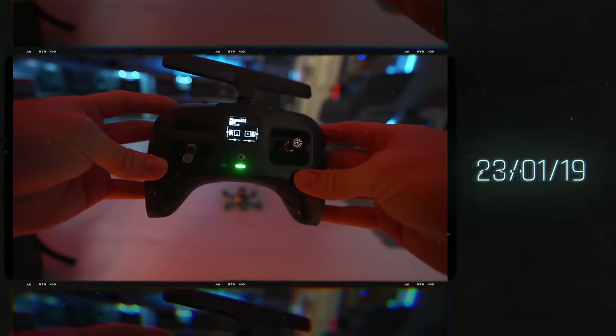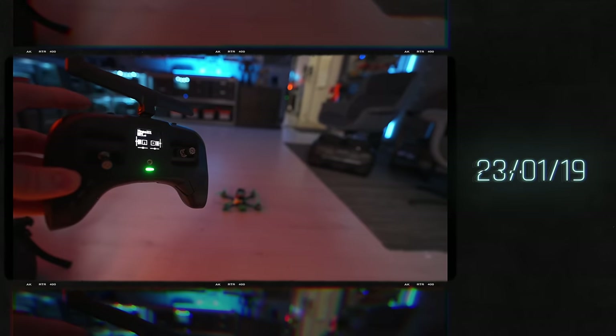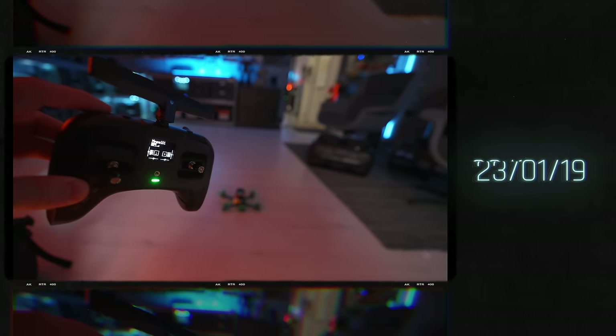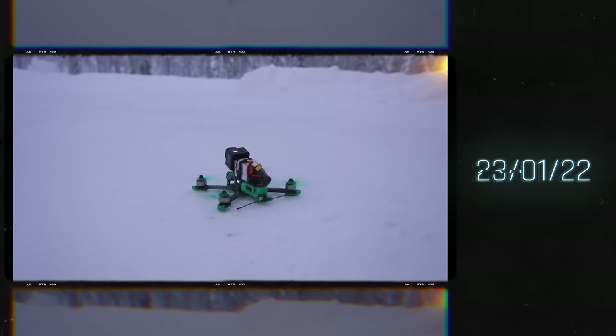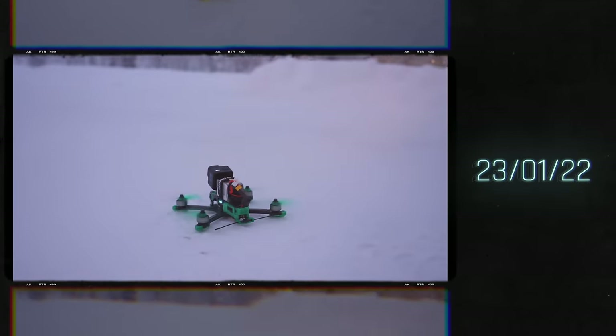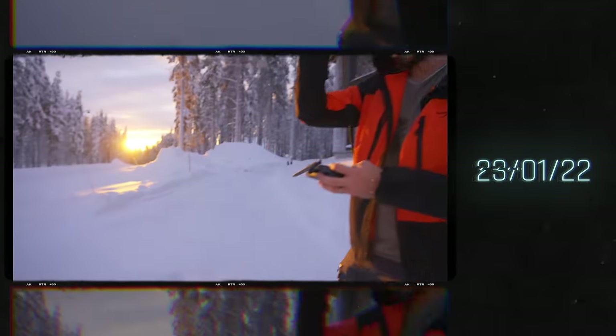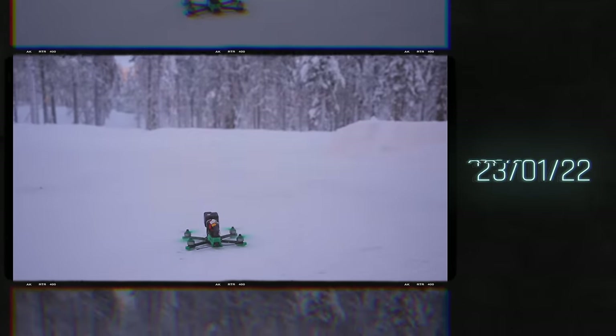Since this was the first time I was going to fly a real FPV drone, I didn't really know what to expect. One thing I highly recommend before you even start the drone is to make sure that you have the propellers set in the right direction. The propellers were actually the wrong way at first, but after correcting that mistake, the first flight was a success.